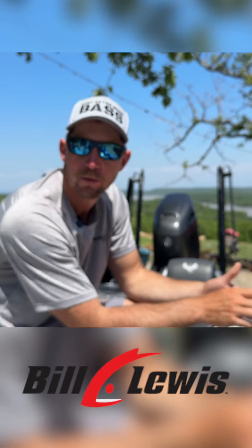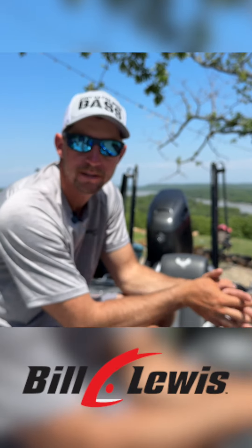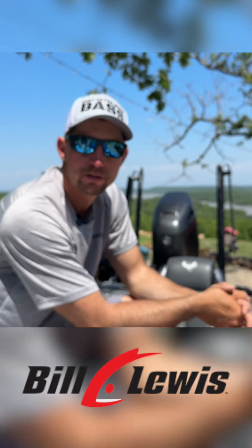So it's very important to make short, accurate casts and get that bait as close to the piece of cover as possible. That's probably my number one tip for muddy water fishing — put whatever bait you're throwing as close to the piece of structure as possible.